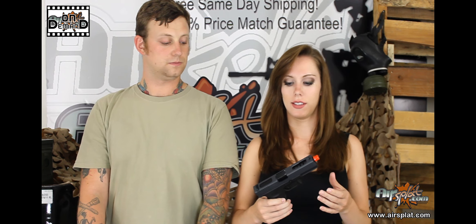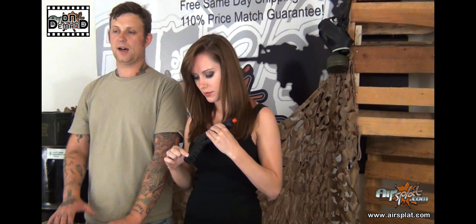As far as Glocks go, this is a generation four frame, so it is polymer, but you are going to have these finger grooves here. I'm not a big fan of that. I kind of like the original gen one where it's just straight down the side and it feels nice. But I know some guys complain, especially when wearing gloves, with those ridges getting in the way. I think it feels great though. Very comfortable.